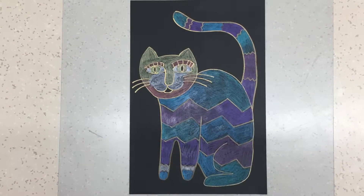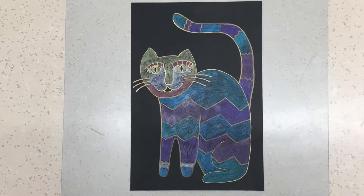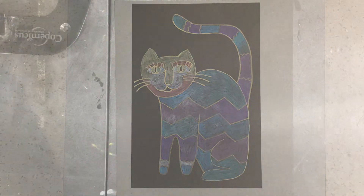I chose a black piece of paper for my background, but you can choose any color you want. When you begin, you'll just be using a pencil.